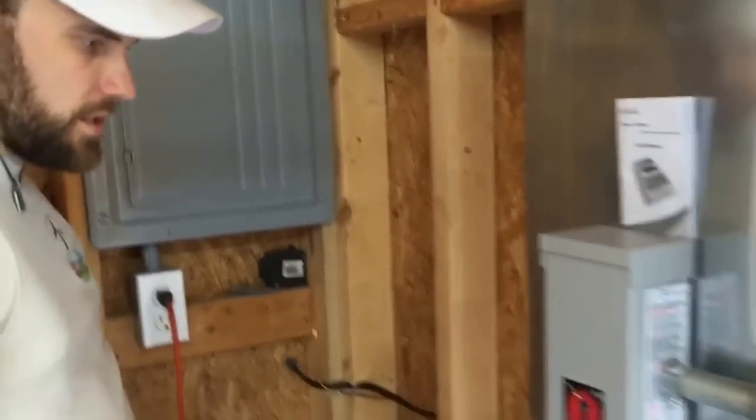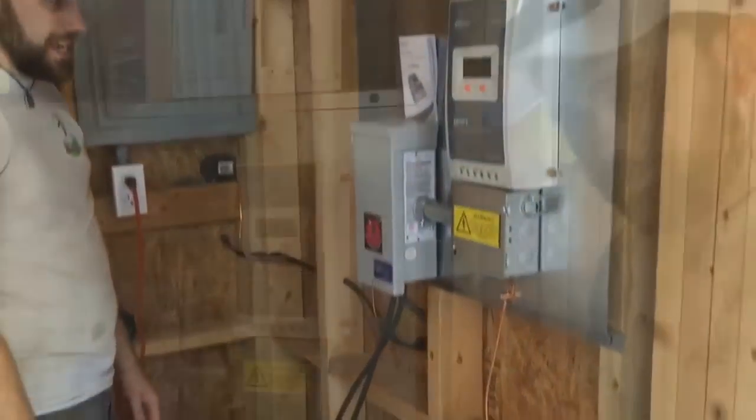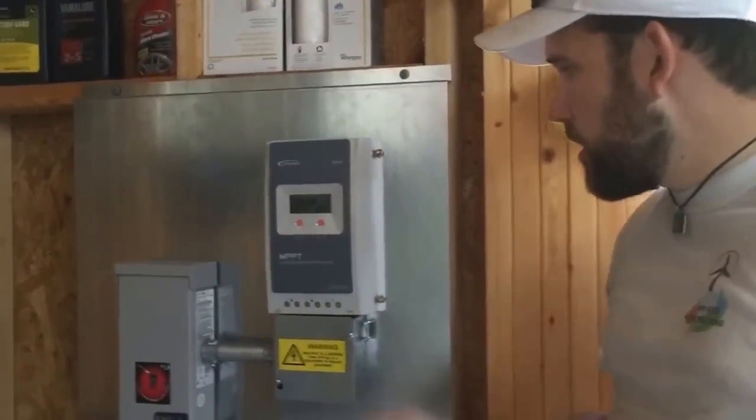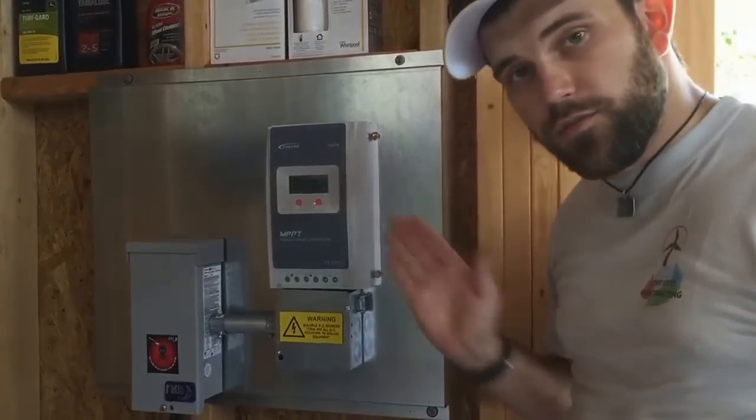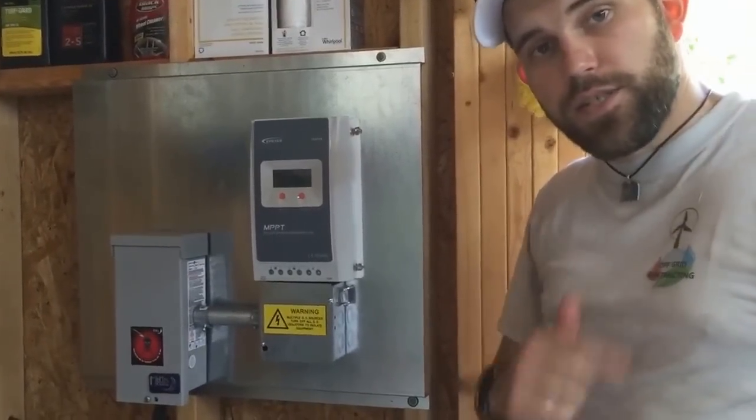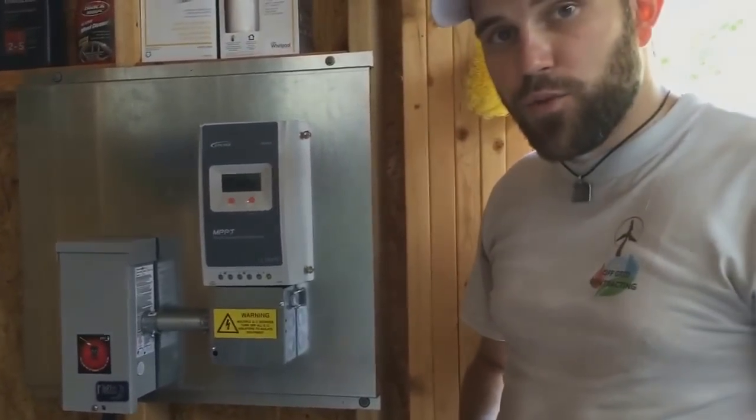Everything is grounded in place and safe. I hope you enjoyed this install. Make sure to check out the new OTG boards built by Off Grid Contracting and sold exclusively through Hurricane Wind Power. Until we meet again, I look forward to working for you.